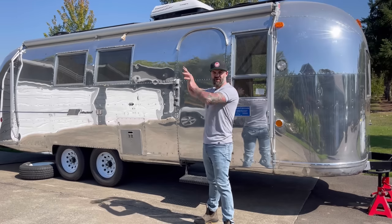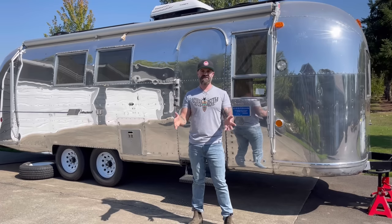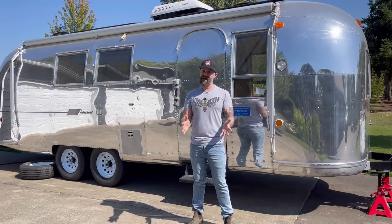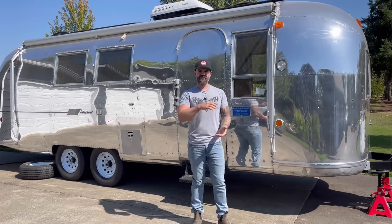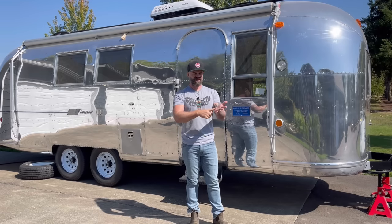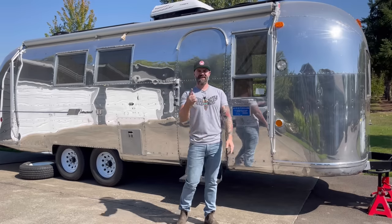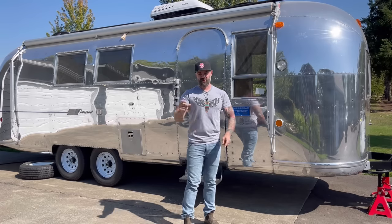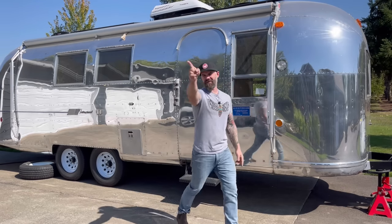Last time we started building all those cabinets around the refrigerator and didn't quite finish, so in this video I'm going to finish all that and do a whole bunch of other stuff. Pay attention because a lot's going to happen. Check the links below for stuff we used, Patreon, and our website where you can get merch. We make some serious progress on the Airstream in this video.